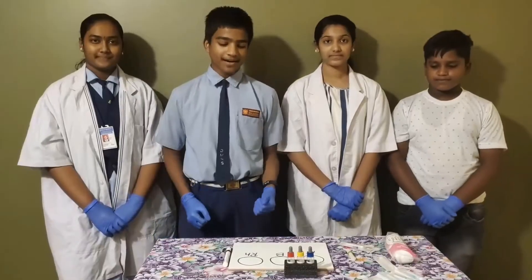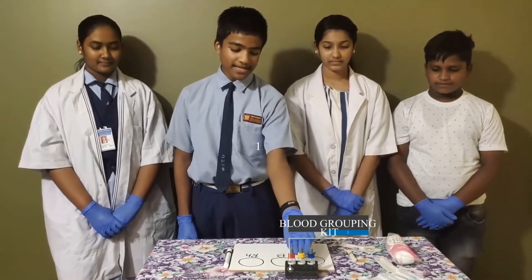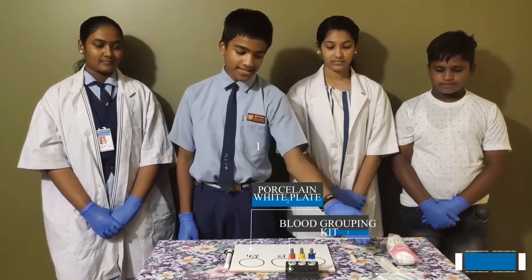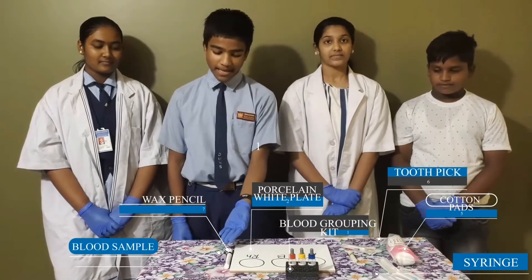The required materials are this kit which contains anti-A serum, anti-B serum, and anti-RH serum, a porcelain white plate, syringe, cotton pad, toothpick, wax pencil, and the blood sample.